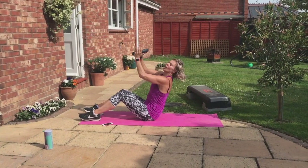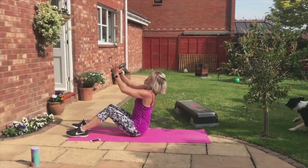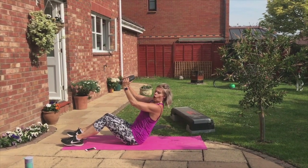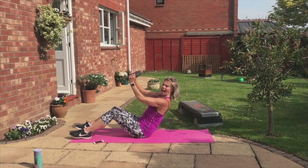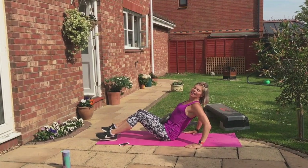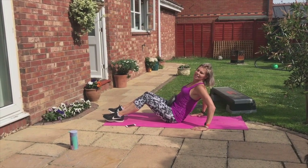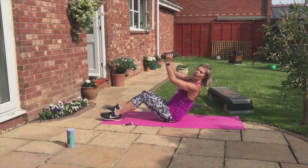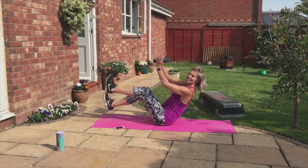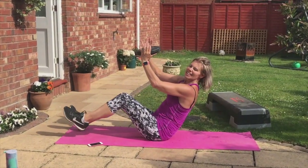Squeeze them hard. Fall into the abs, up into the chest, and then release the back. Hold that position — flat back. Arms can be there or there. Any back issues? Hands can be there. Ready, legs? We're going to go up, up, down, down — flex the foot. Up, up, down, down.